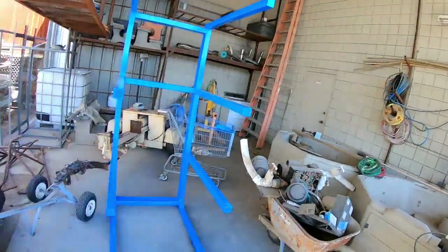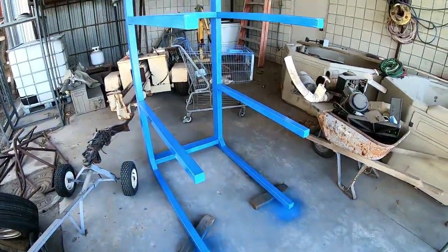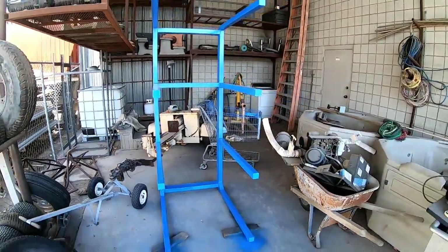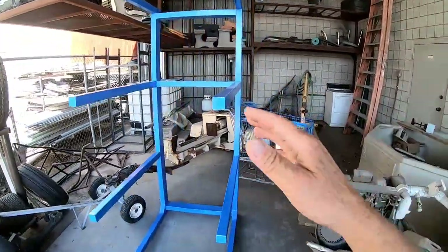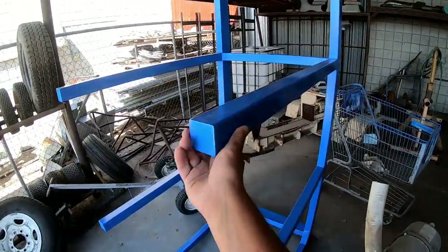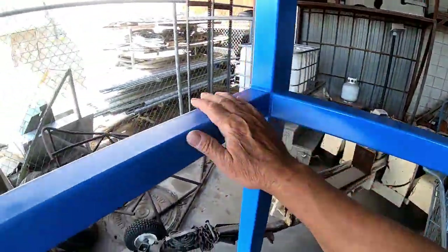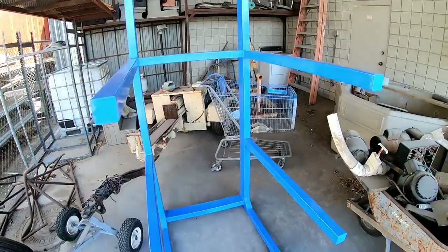We have finally got our project all welded together, all the painting done, and it's ready to be installed in the shop. Wow, that looks fantastic! This is going to be awesome inside our shop. We painted it with a nice sky blue and then clear coated everything, so this really came out nice. I'm really pleased with this — it will look really nice for a display.